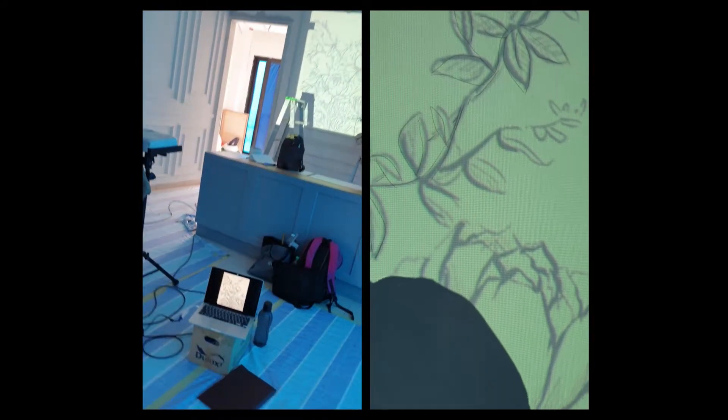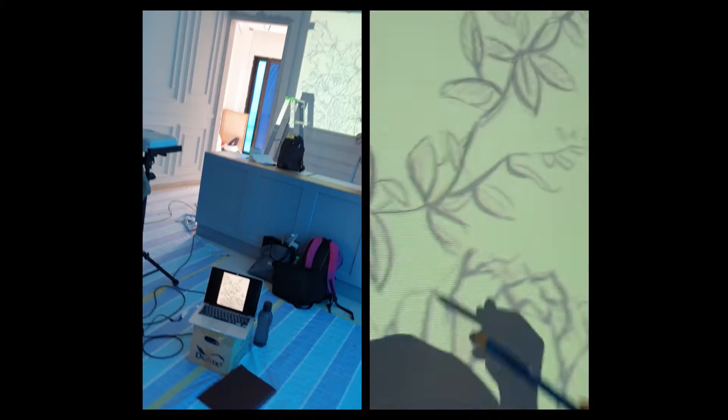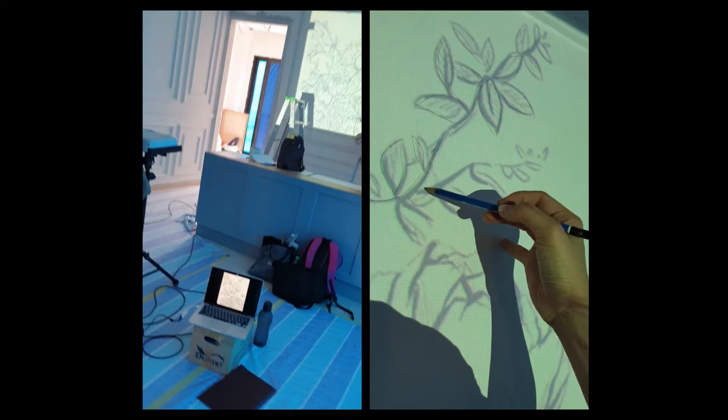The problem with projection is if it shifts a bit, you have to keep pushing it back. Anyway, we're now drawing three lines.